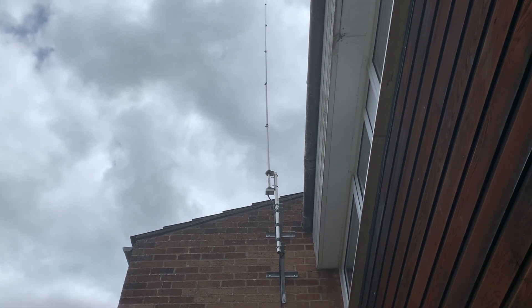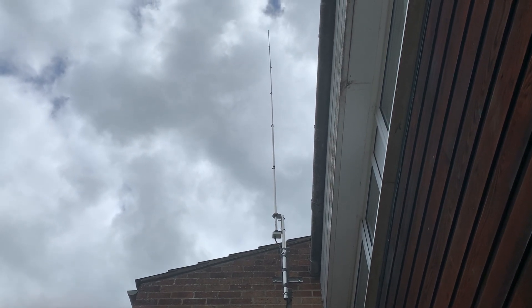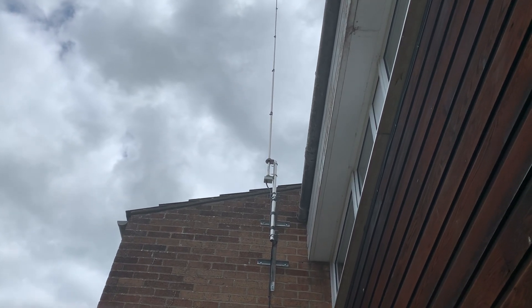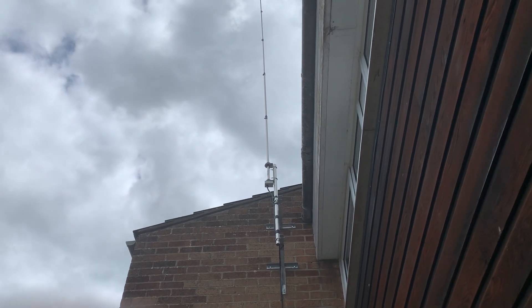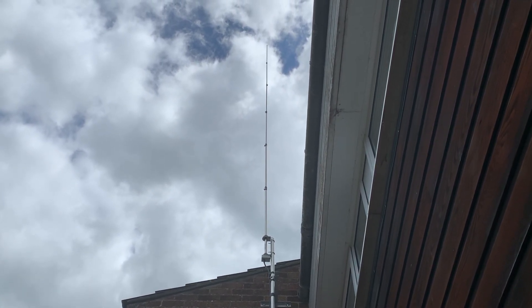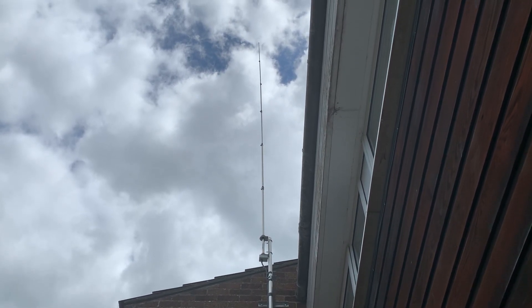So I was left with a four-section antenna rather than six — basically a third shorter. What was interesting is that it still tuned to 20 and 40 meters no problem, but I was effectively operating a shorter antenna. I paid Oxford Aerials to come out again — the standard £90 call-out fee — and they fixed it.